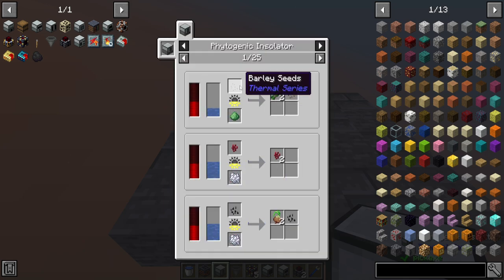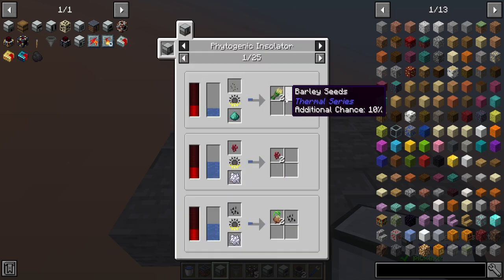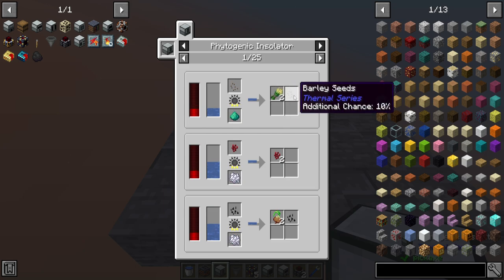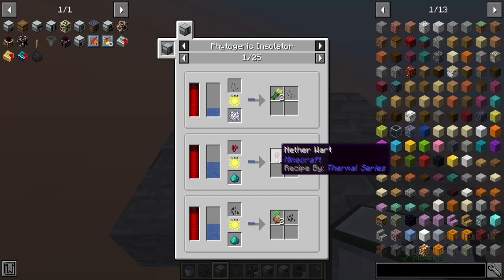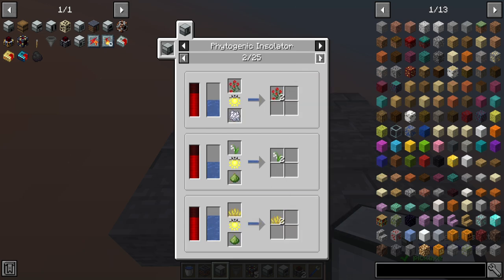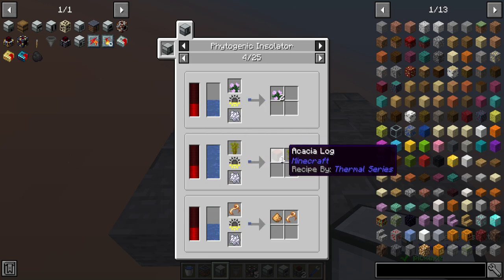If you click here, you can see that just putting in some barley seeds, for example, you'll get two barley and regular seeds, plus an additional chance of getting more seeds over time. Same thing with nether wart and so on — there are 25 pages of different seeds and things. You can also do this with saplings to make wood very simply.